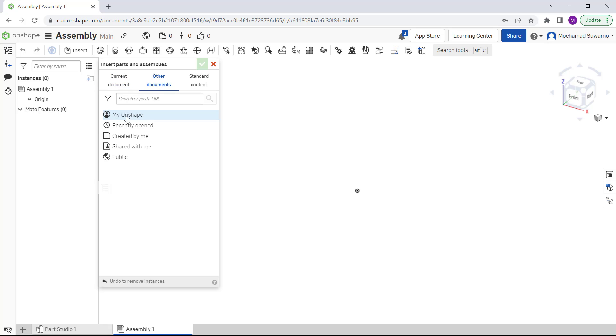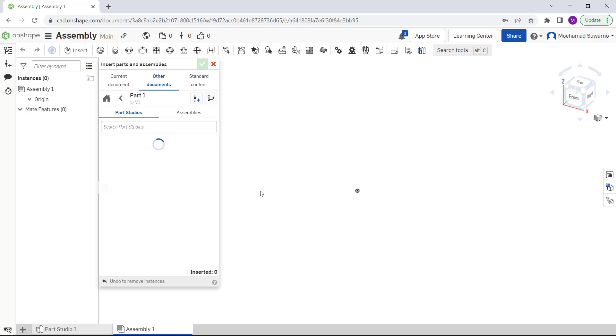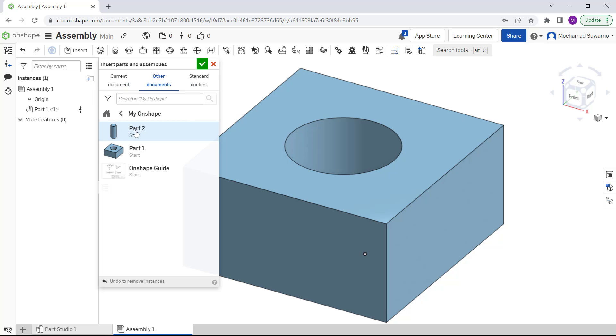We have Part 1 and Part 2. Click on Part 1, then click 'Create a Version' in Part 1. Select the objects and insert them into the drawing area — click it to insert into the drawing area.